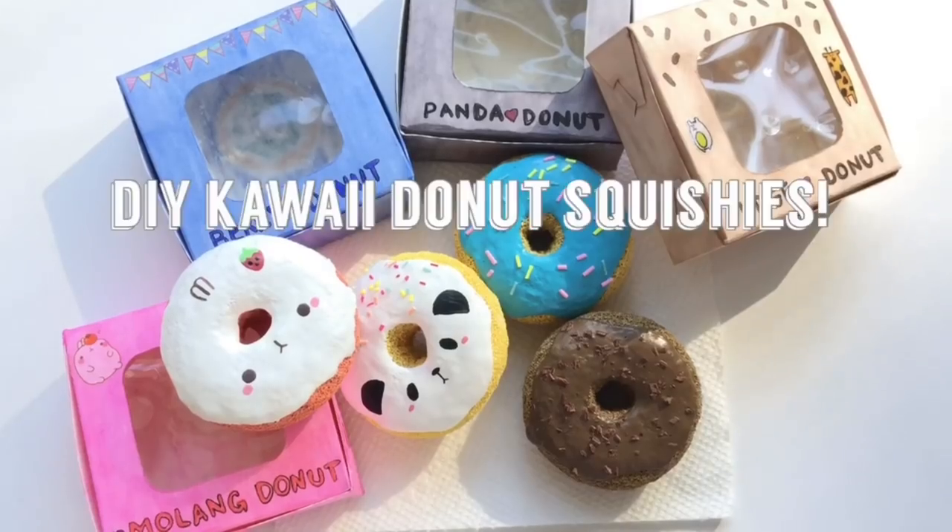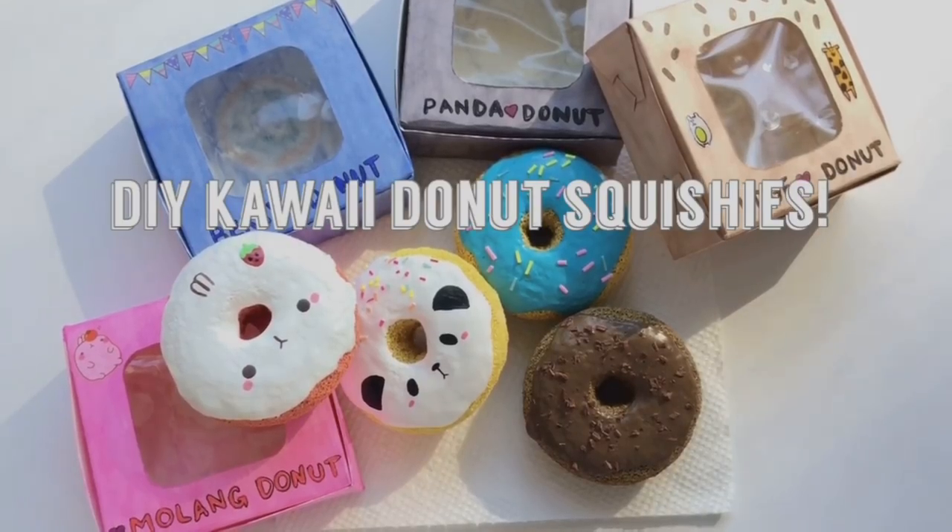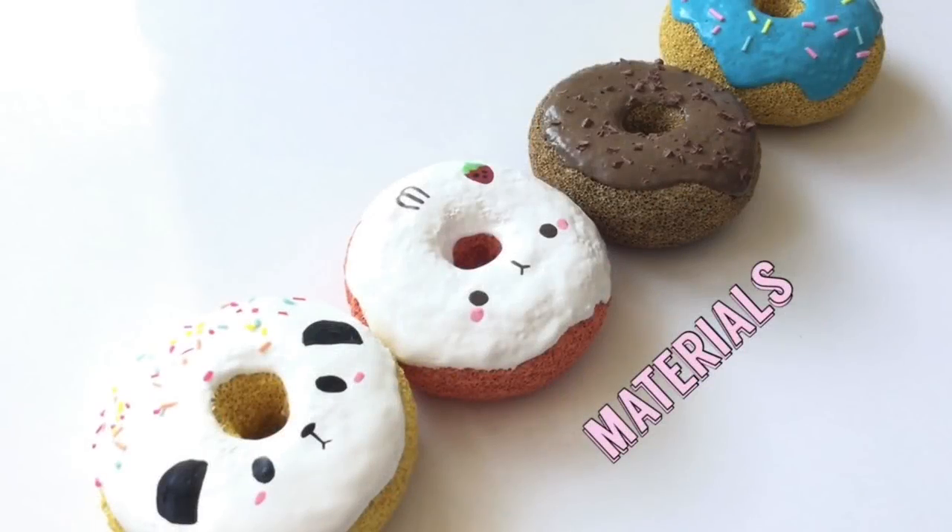Hey everyone, it's Michelle here or MishCrafts, and today I'm bringing you guys back with another homemade squishy tutorial, so let's get started with the materials.